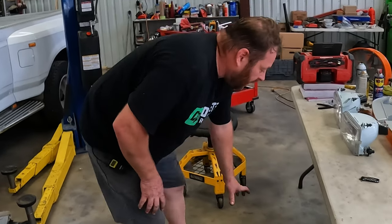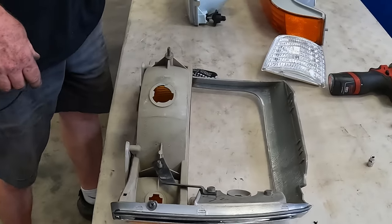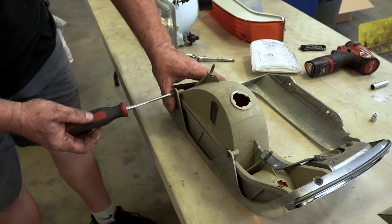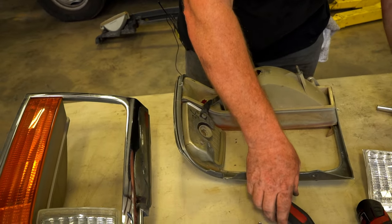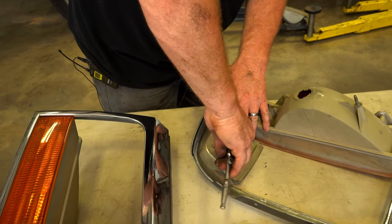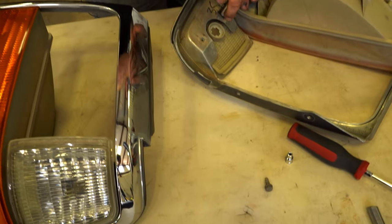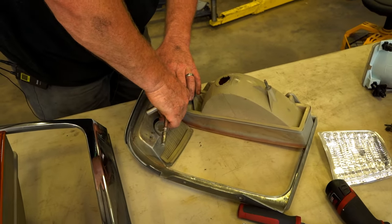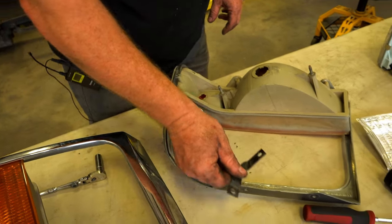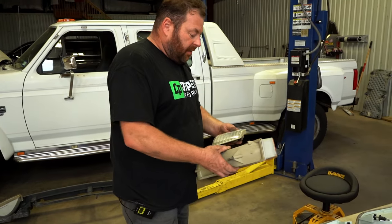Before we deal with the header panel and headlights, we're going to put our new lights into the bezels. There are three screws holding the turn bar in — don't lose those little bolts, they're a funky design and hard to replace. There's also a strap that ties everything together. Once that's done, the old side marker and old turn bar come out.